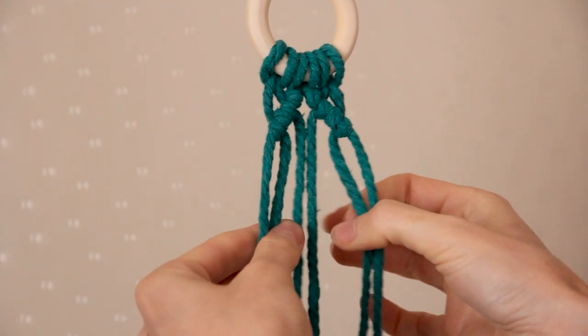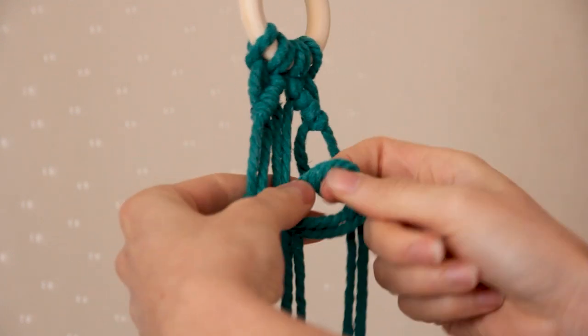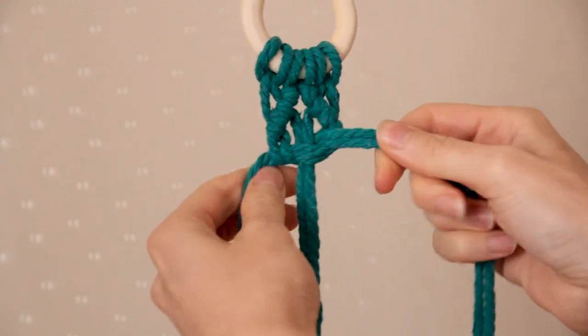Now I'm going to grab the two cords on the left and the two cords on the right, and I'm going to use these four cords to create a square knot around the middle two cords. This square knot will be a nice chunky square knot.